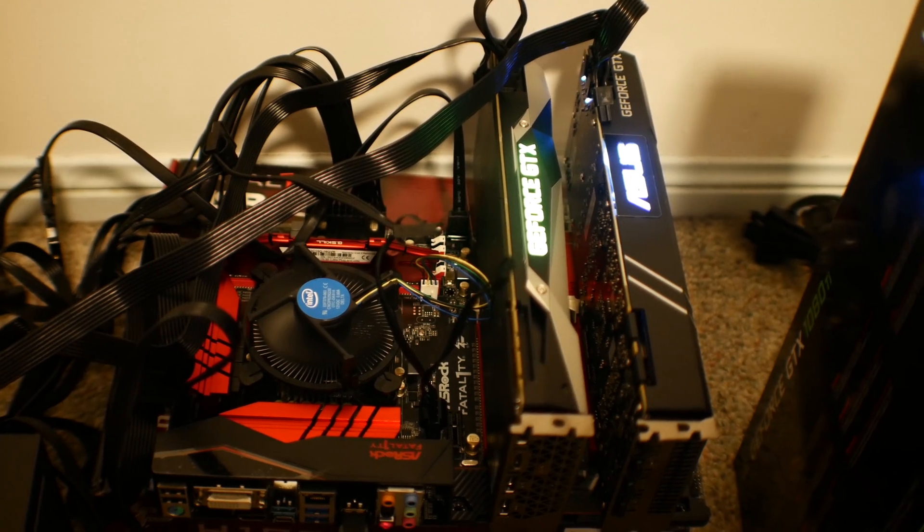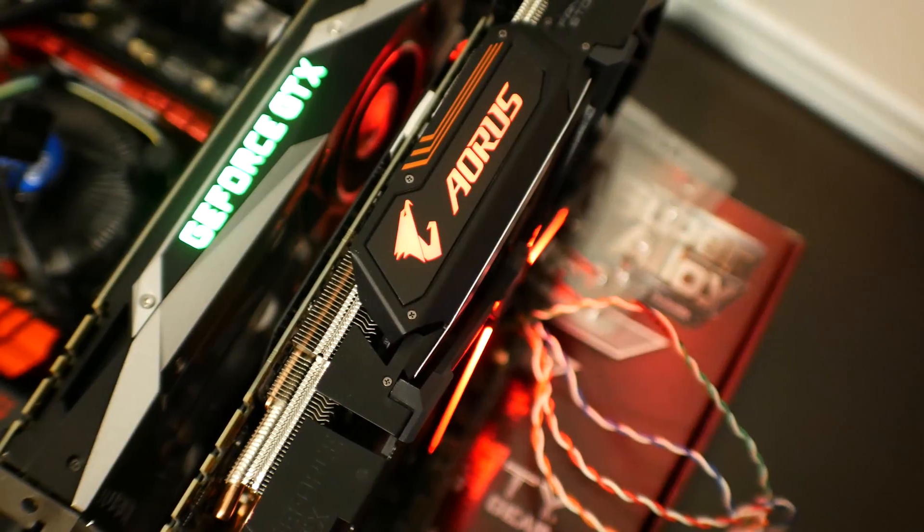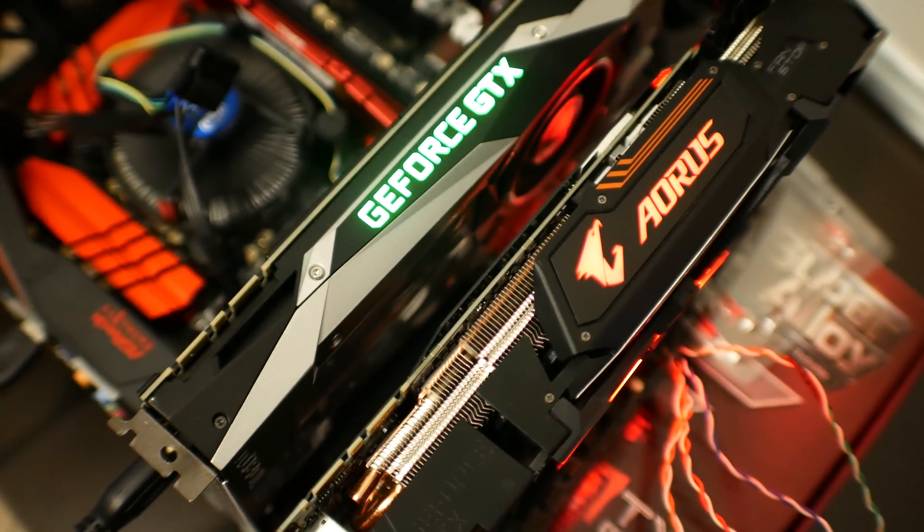Stage one of this build is complete, and it's still very messy. I still have to wait on a few more parts to come in before I can fully complete this and tell you guys how much it's actually making at today's rates and today's difficulty.